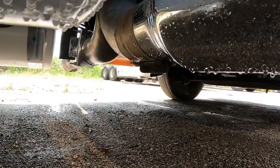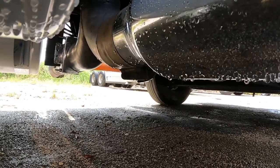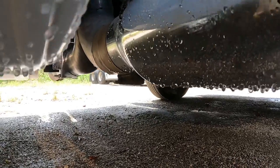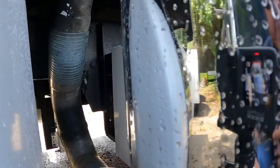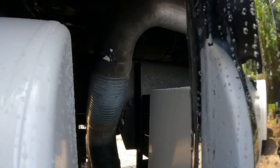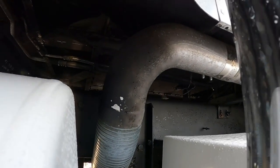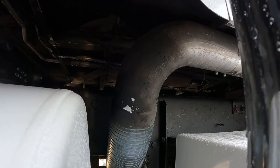Ahí como pueden ver, usamos una T que es específicamente para modelos Freightliner, para unir las dos en medio. Y pues yo decidí subirla por aquí. Como pueden ver, aquí está todo — no va por allá por adentro como mucha gente lo hace.